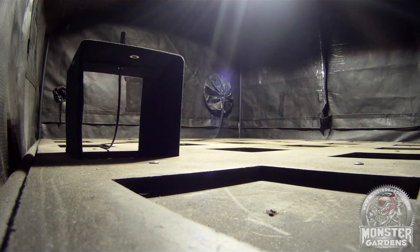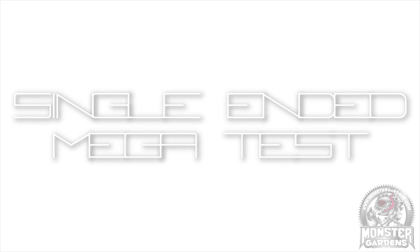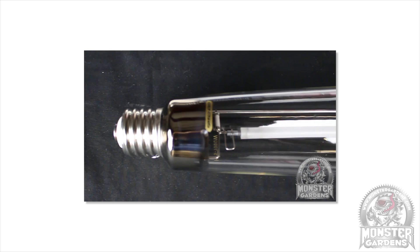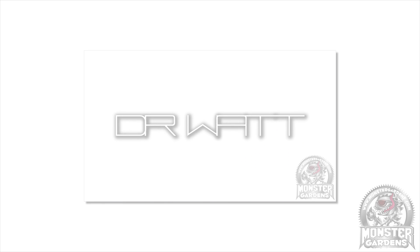Today is part 2 of our inaugural single-ended mega-test. This time it focuses on metal halide. But if you are interested in HPS, you can see part 1 of the mega-test under the Test Lab playlist, or by clicking the link below.